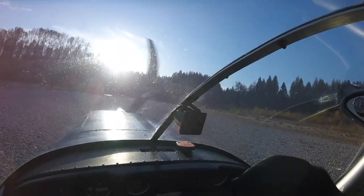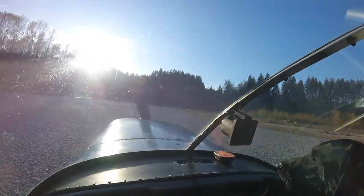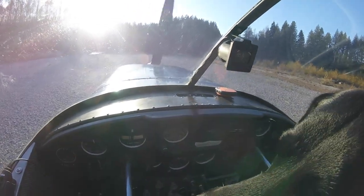He might also be looking for ducks, geese, salmon, or anything else he could chase — and probably sticks he could pick up. But for his first try into here, I thought Dakota did a great job.